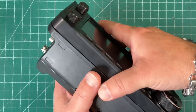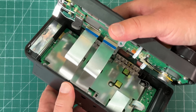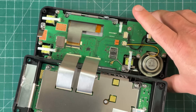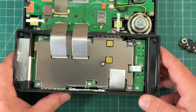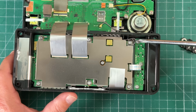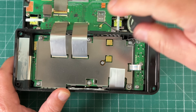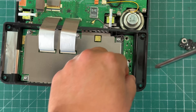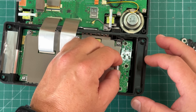Now that our screws are removed, we're going to simply separate the front panel from the body. Mind these ribbon cables here, but you can just fold it over and lay it on your workbench. This board right here is what we're concerned about — we're going to remove these three screws and this ribbon cable.